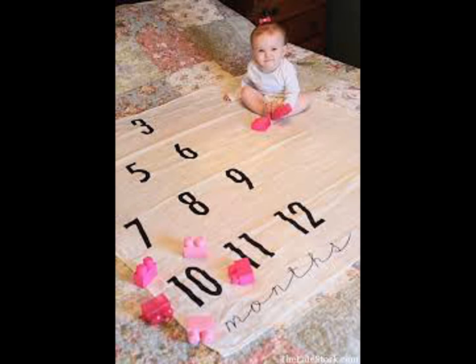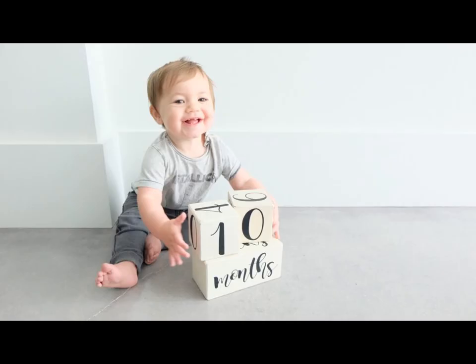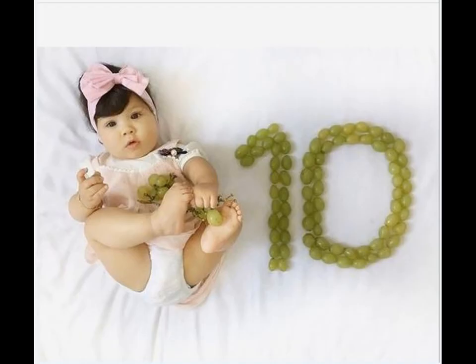Along with these, a simple perfect picture of their monthly milestones is also important to document their first year. In this video, we are going to show you tenth month milestone photo shoot ideas for your little one.